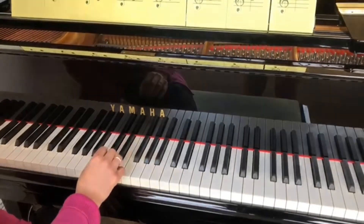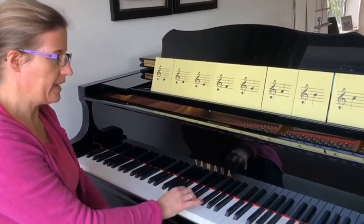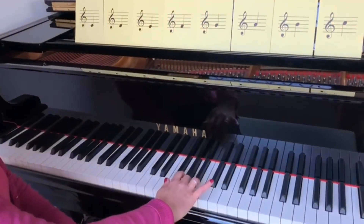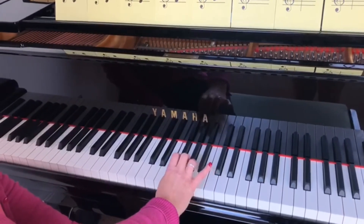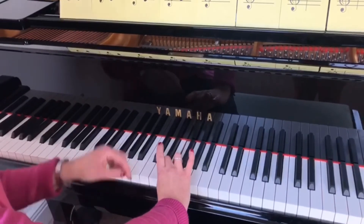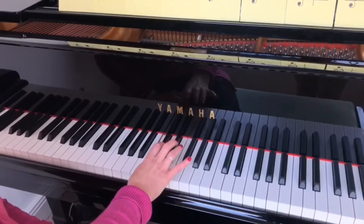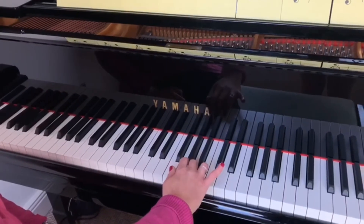I hope you got on okay with that. A little tip is when we're going up onto the F, make sure that you slide your thumb right under for a lovely smooth transition. And then when we're coming back down again, make sure you put your number three right over, not as high up as where the D sharp is, around here. E, D, C. Because what we're aiming for is a really smooth scale.